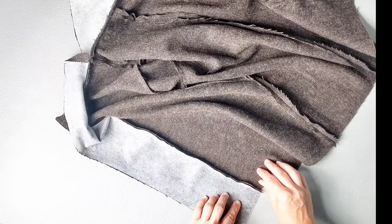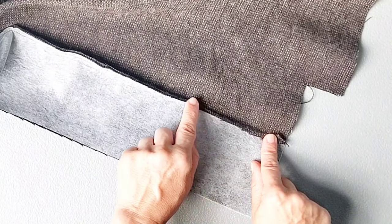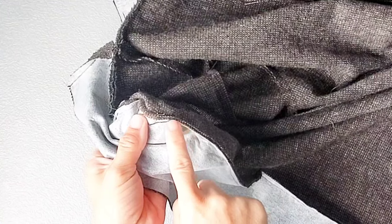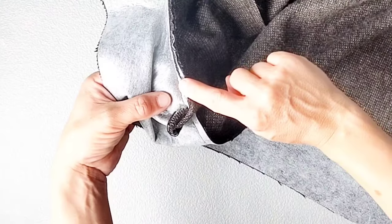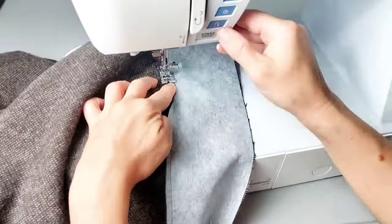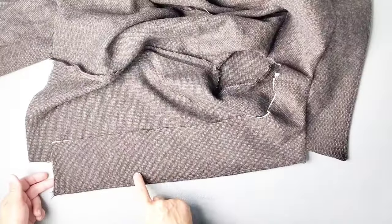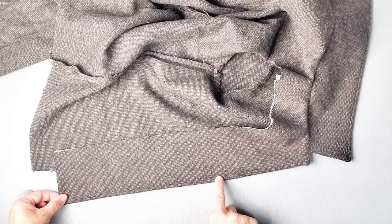With your facing opened out, we're going to understitch. Press the seam allowance toward the facing and sew the seam allowance to the facing an eighth of an inch away from the original stitching line all the way around. As you're stitching and you approach the corners, your presser foot won't allow you to go all the way to the corner, so just stitch as far as you can, backstitch to secure, then start your stitching again on the opposite side of that corner, continuing all the way to the bottom hem. Once you've understitched, take your garment to the ironing board and press your facing nicely to the inside all along this facing seam all the way around.